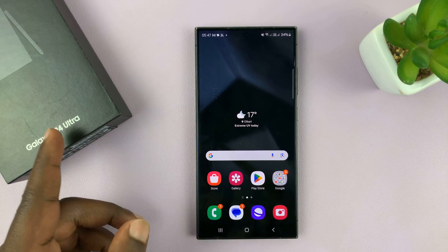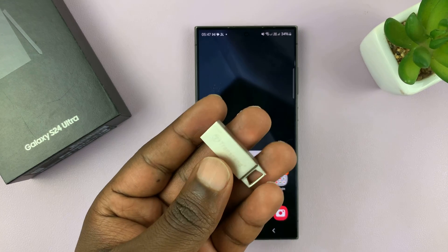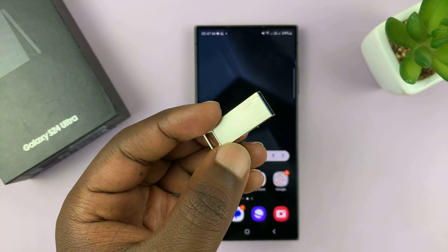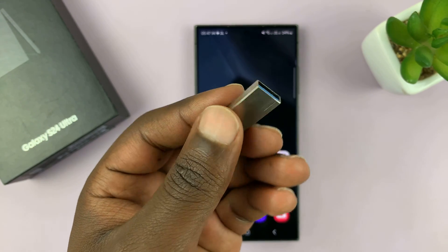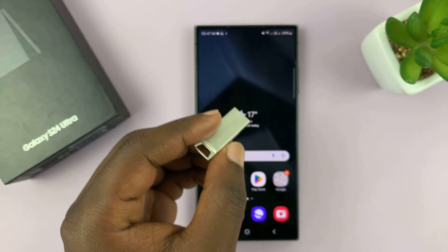I have the Samsung Galaxy S24 and I'll be showing you how to copy files — could be photos, videos, or any other types of files — from a flash disk to the phone. You might have copied them to the flash disk from either a computer or any other device, and now you want to transfer those files to your phone.